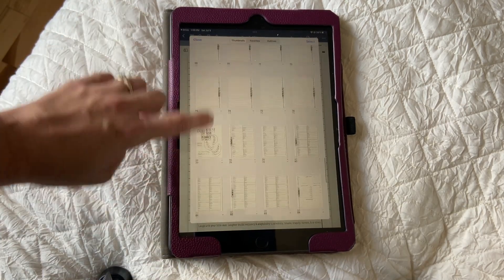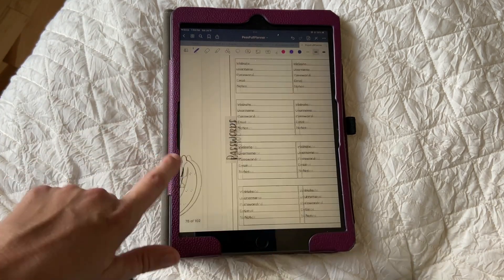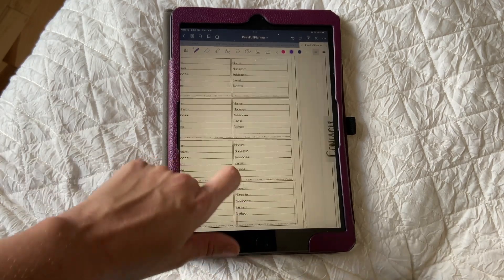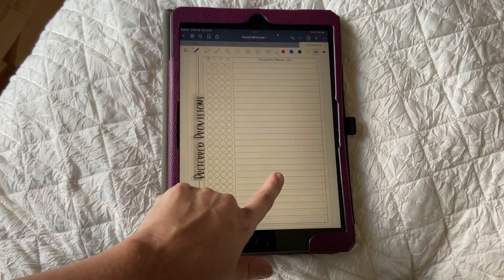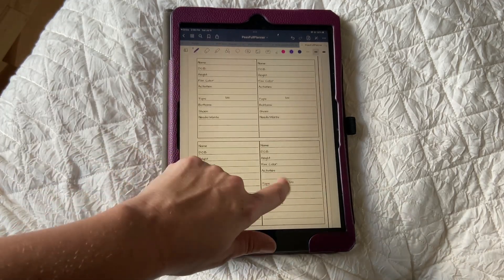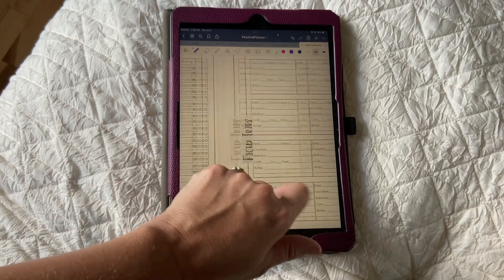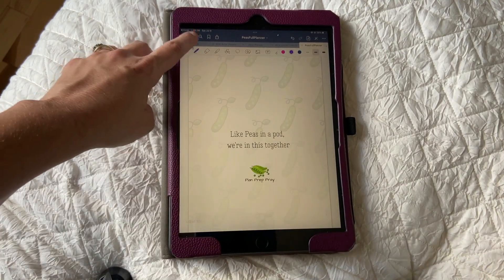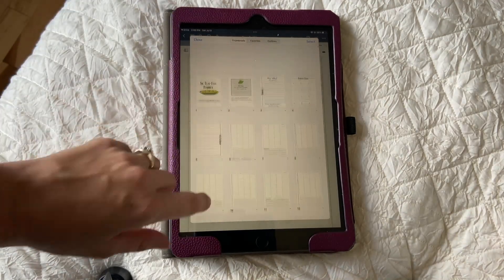Here's one last section I want to show you before we end. At the end of the planner they have all those extra pages I mentioned at the beginning: password pages, contacts, pages for your monthly cleaning schedule, zone cleaning, food preparation for your favorite meals list, your family inventory for their favorite activities and clothes sizes, the curriculum you're choosing for the year, your reading logs, your field trips, and put-it-down pages — different kinds of note pages. You can use all the tools I've taught you to keep, add, duplicate, or take away anything you want.